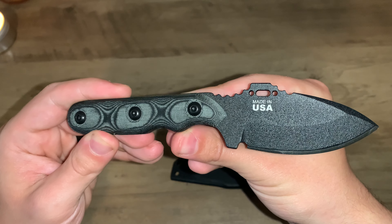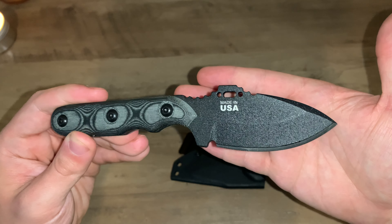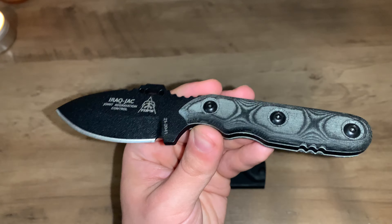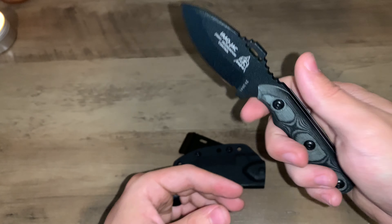Made in the USA — even though Joe Biden is ruining all that for us, Tops Knives is still there selling very good quality knives. Beautiful knife. I love these knives. The micarta scales are so comfortable, very easy to use, and very easy to clean — very user friendly.